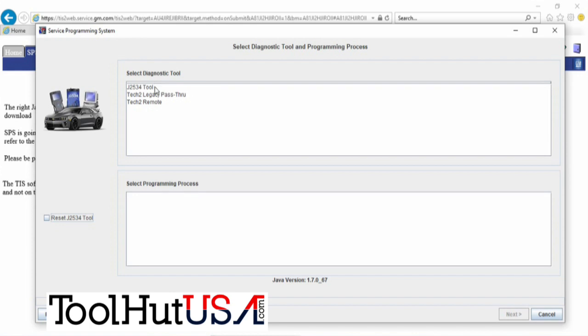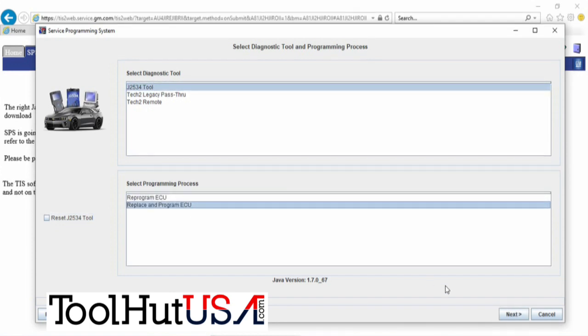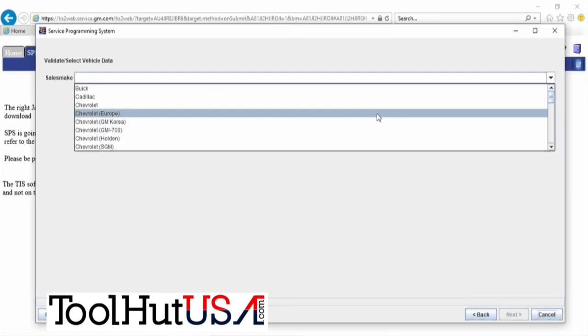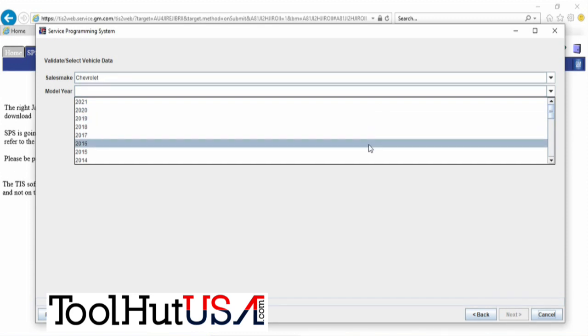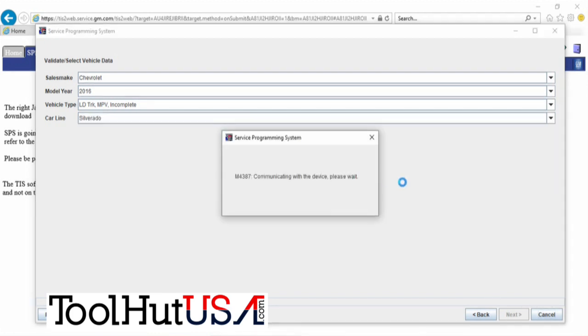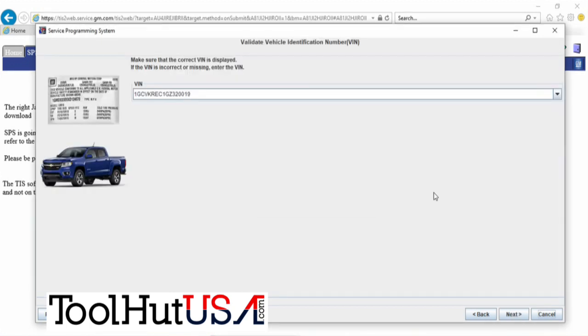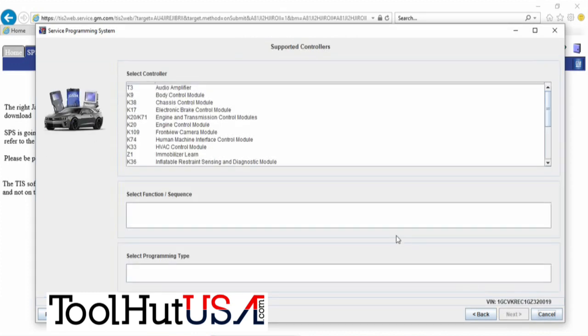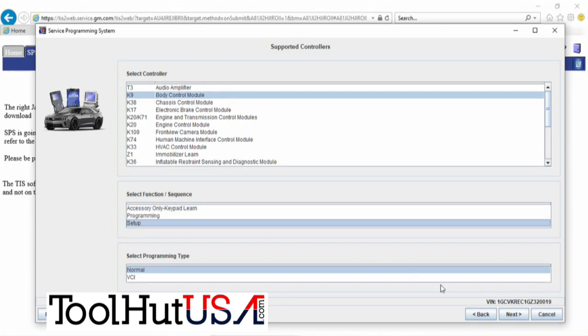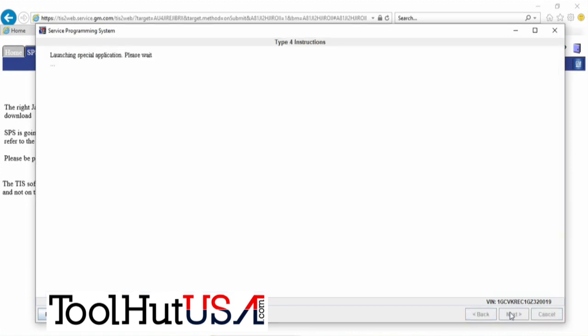It doesn't give you the option to proceed with the same VIN on this truck for some reason, so we have to start over again. If someone from ACDelco is watching, it would be great if you could just continue with the same VIN. The program has enough anomalies and now they're making it more difficult. So we know what we've got to do — pulls up the VIN again, still the same, still the right one. We're going to go to body control module — this time we're going to go to setup.